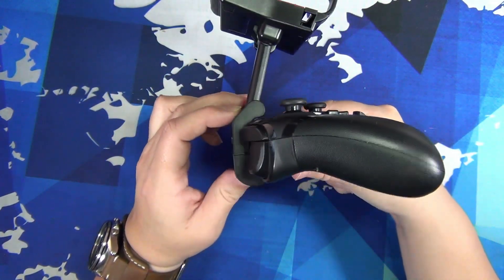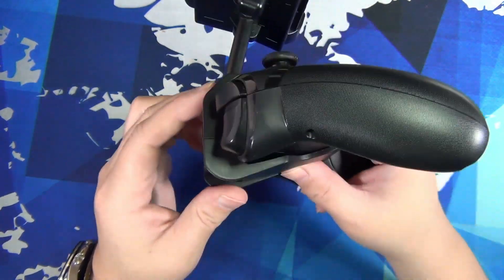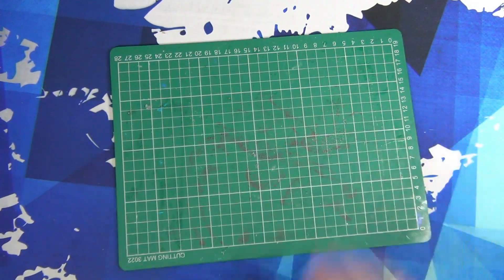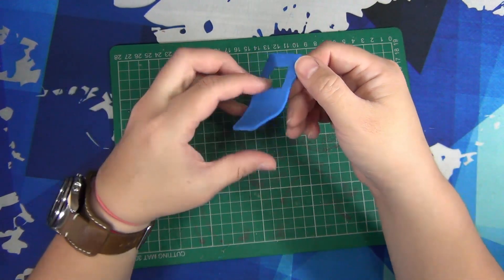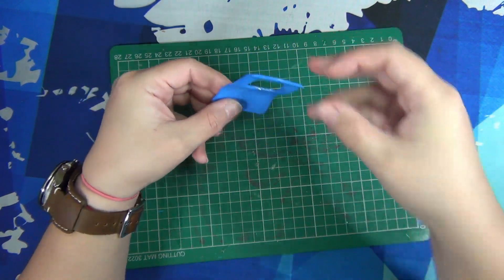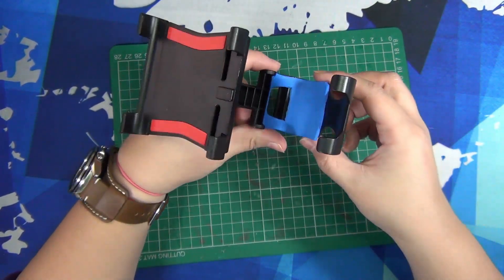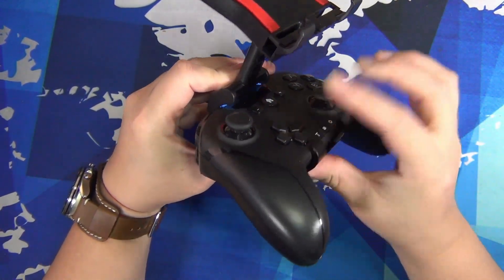When the controller and Switch mount arrived, I found the mount had a tiny bit of wiggle, which would make the Switch fall forwards if I held it at the wrong angle. Aside from that, it clipped to the controller perfectly. To fix the wiggle, I just grabbed some EVA craft foam I had, cut the rough shape, then traced around the mount to get the right size and cut a hole for the charging port. I stuck it down with double-sided tape so it wouldn't be permanent if I needed to take it off. And there — no more wiggle, and stable as if it was made for the controller.